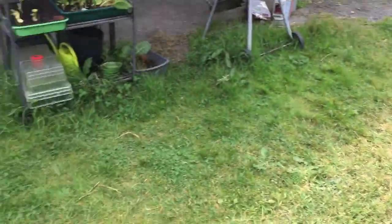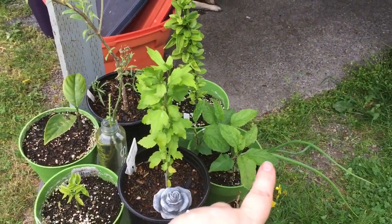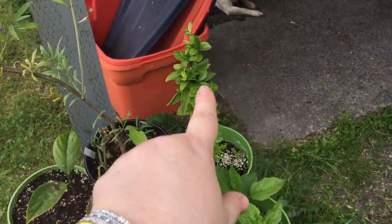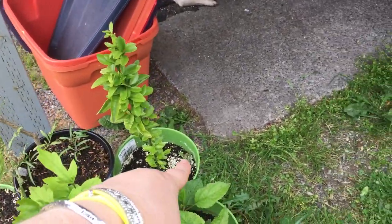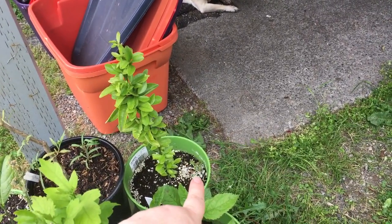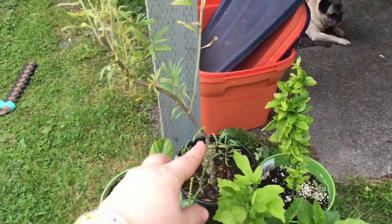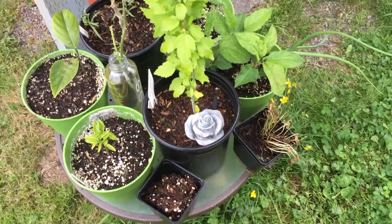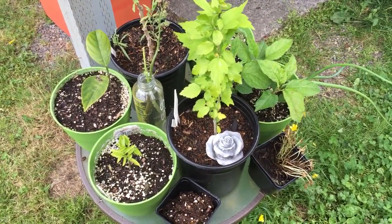Coming over here, I've got some apple trees, and this citrus right here is my honey tangerine - it's looking good. I've got little plants tucked in - I'm wanting to say that's my pineapple sage - and then I've got some red goji berries and jackfruit.